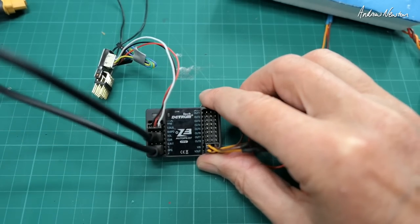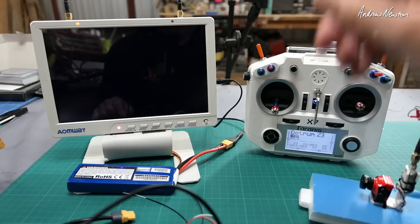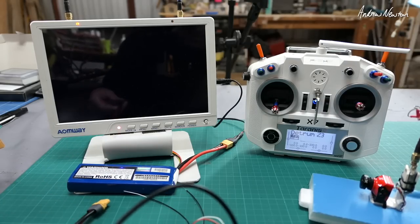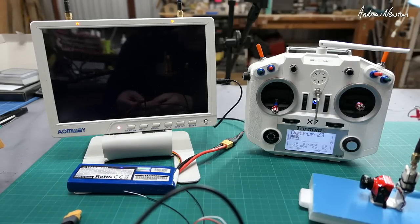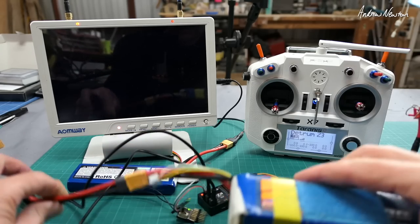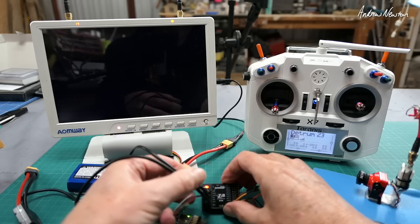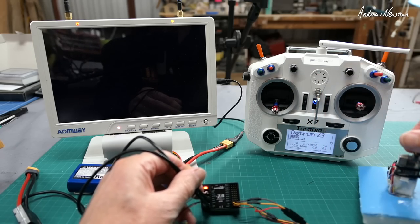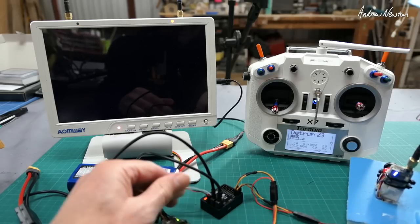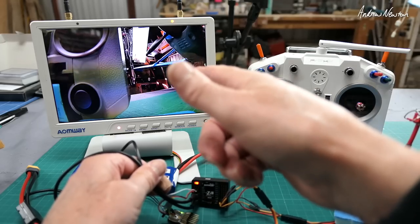I'll just fire it up and see how we're working. My receiver is bound, I have a model set up in the transmitter, and now we can plug in the LiPo into the power management unit. So I have my LiPo plugged in, powering the board and the receiver. I need to also plug my video transmitter into the balance port. Now we have a video transmitter but no OSD yet on screen — so let's arm the board.